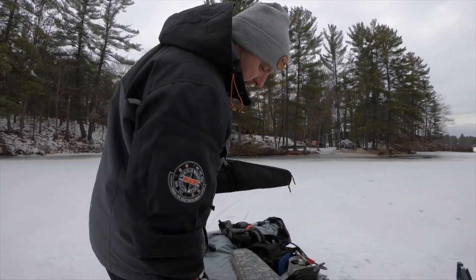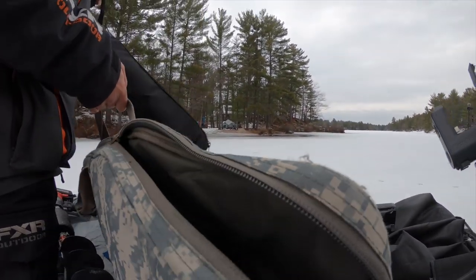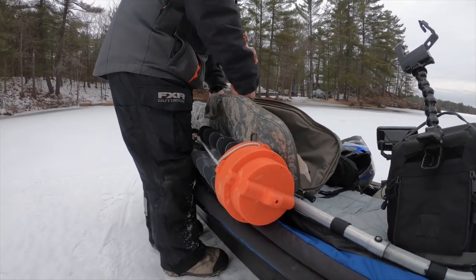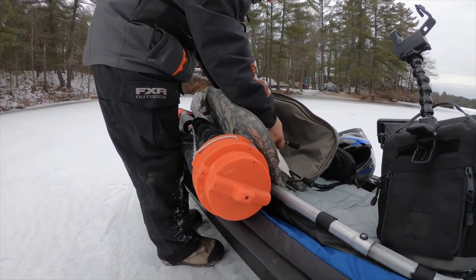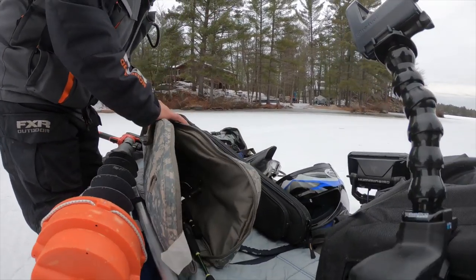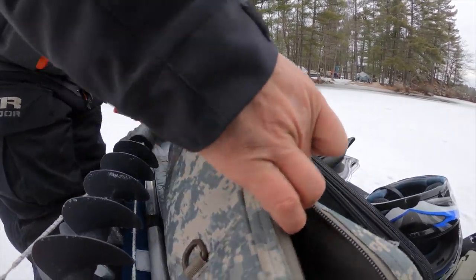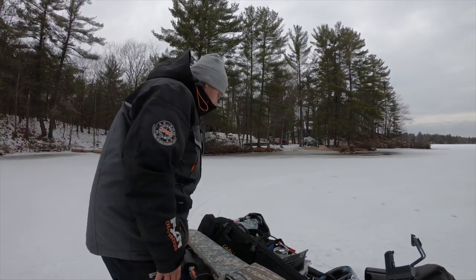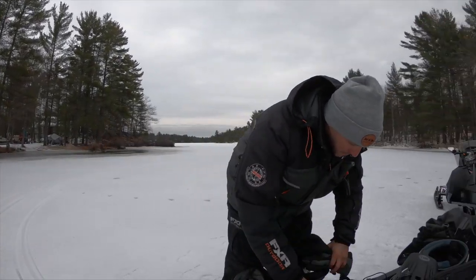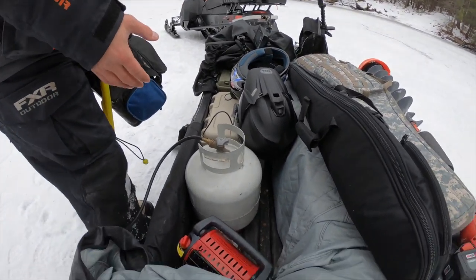My rod case is a gun case like this — I've been doing this for a long time. Because I like to use long rods, putting them in a gun case keeps them from getting beat up during travel. I just slide them right in and they're protected.